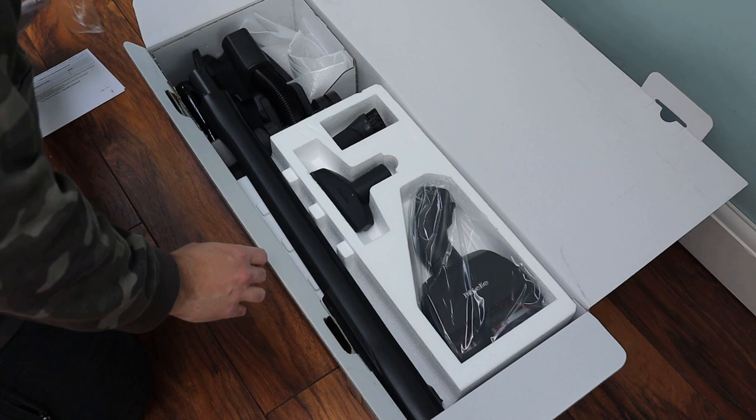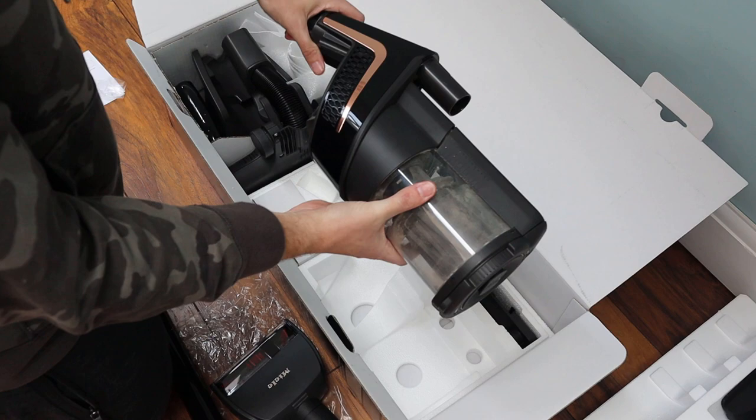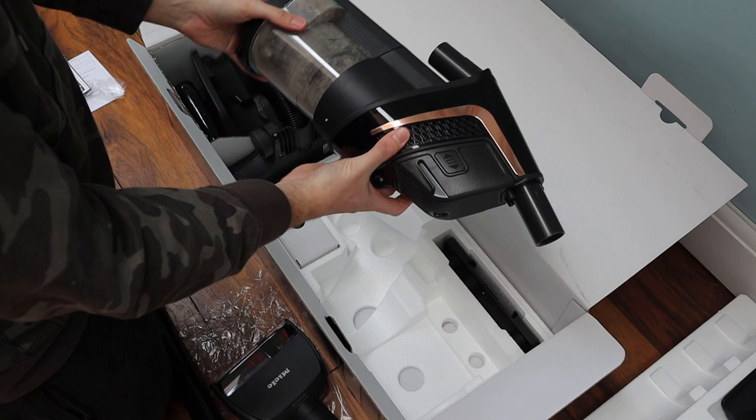The Cat and Dog version is the one I have here, and I'm glad I got this version as I have two cats and one dog at home to clean up after. Within the box you get the cleaner itself in various parts which need to be put together yourself, three nozzles, two electric brush systems, one battery and its charger, and a wall mounting system.